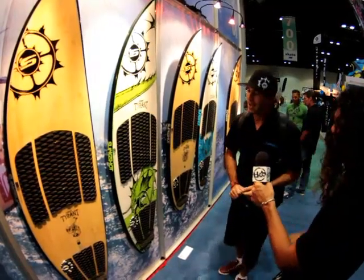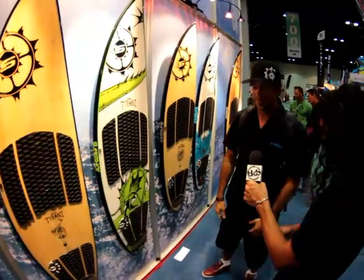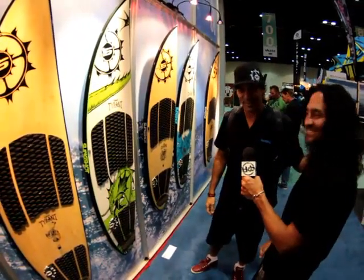Look at you then, huh? I hope so, if I'm not in the office. Thank you so much, man. Thank you, hope you guys like it. Thanks. Enjoy the show. Thank you.